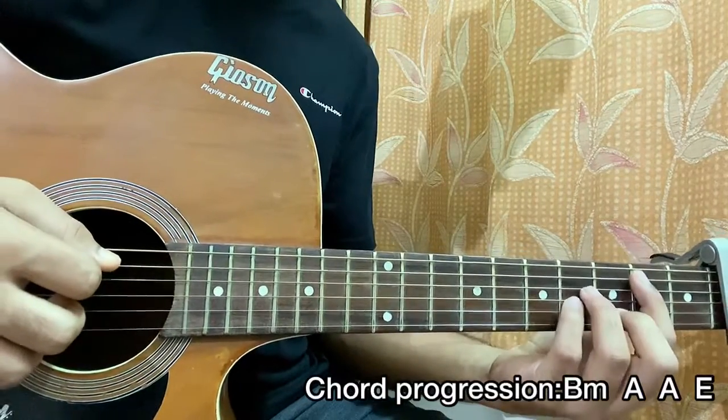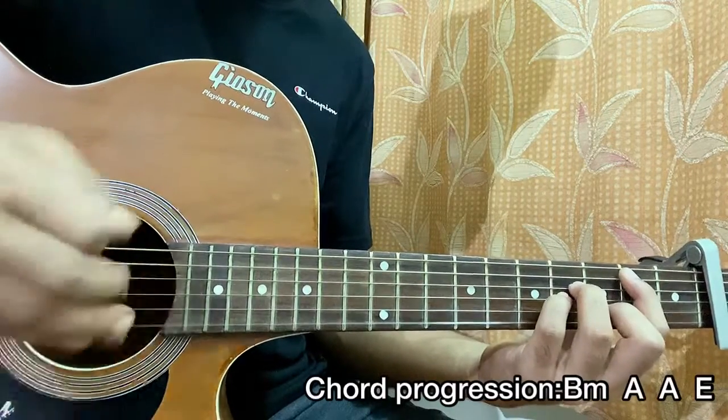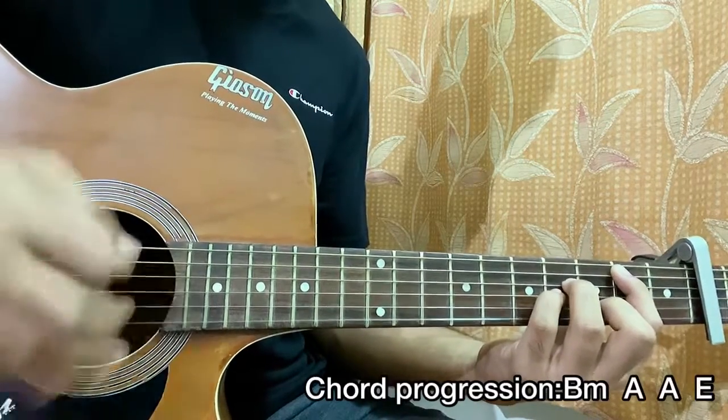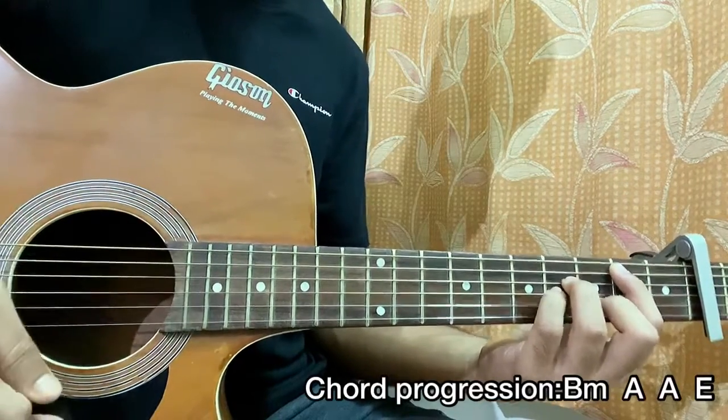We're going to use a strumming pattern which is down, up, and then I just hit the guitar body. So with my fingers I hit this part of the guitar. The pattern is: down, up, hit, then down and hit. Repeat that on all the chords.